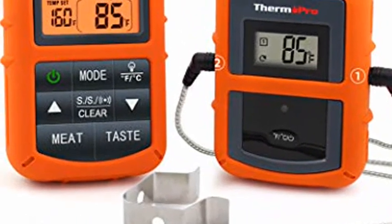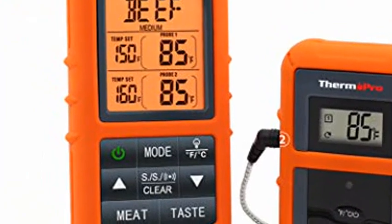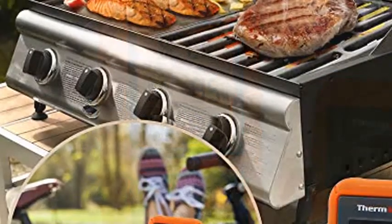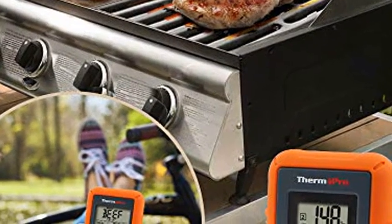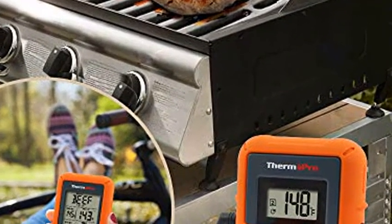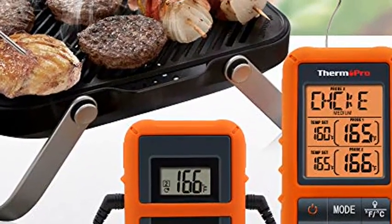ThermoPro TP20 Wireless Remote Digital Cooking Food Meat Thermometer with Dual Probe for Smoker Grill BBQ Thermometer. A brand new sensor probe will be provided if your probe experiences temperature reading problems, free of charge. Just contact us at 877-515-7797.